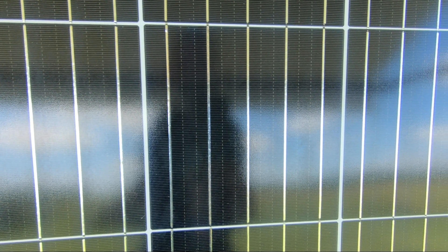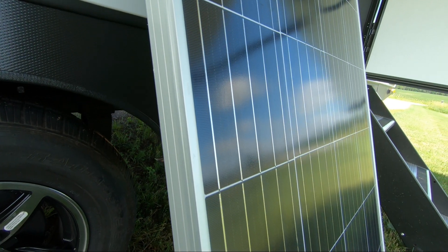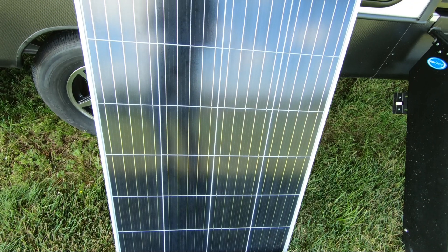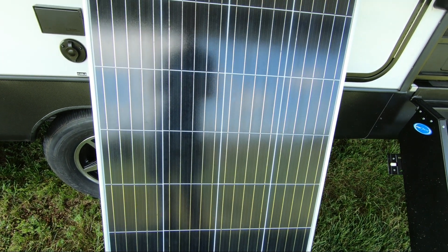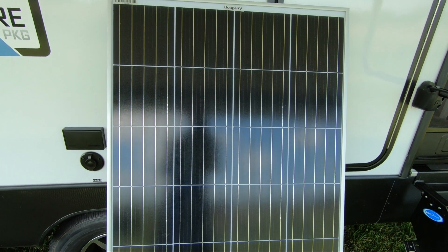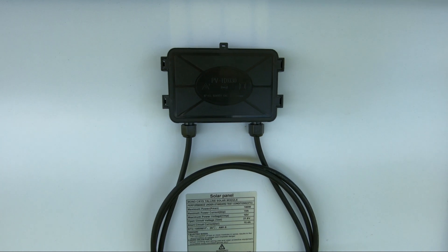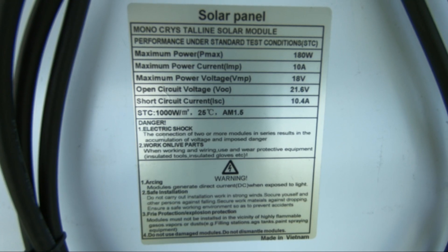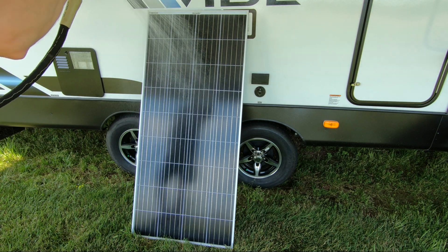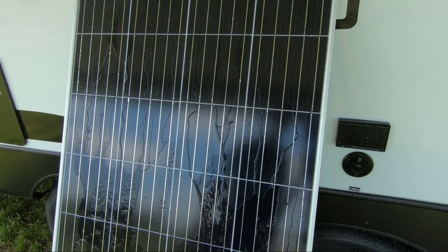This 180-watt 12-volt solar panel from Bouge RV features a five-bus bar design, has a 22% efficiency, grade A plus cells, with a corrosion-resistant aluminum frame. With its anti-reflective high-transparency glass, it can withstand high winds up to 2400 PA and snow loads up to 5400 PA. On the back you'll find an IP65 full waterproof junction box with a three-foot pre-connected cable. Max power is 18 volts at 10 amps, and it's 100% water-resistant, making it ideal for any installation.